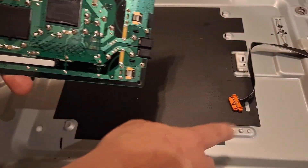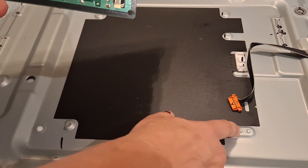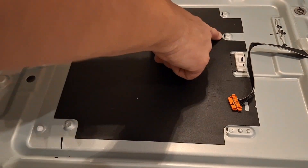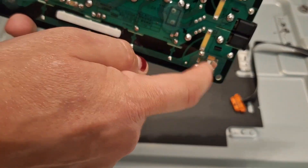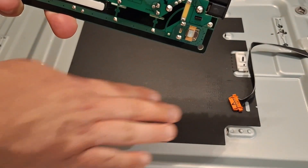Whenever you're putting one back on, there are these little notches and bumps, and then there are some little slots here and here, with two on the other side. On the underside of the circuit board there are these little clips, and they have to slide into...